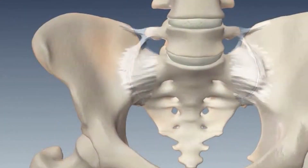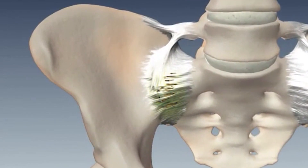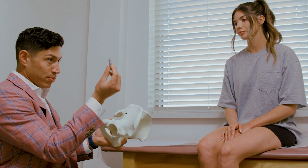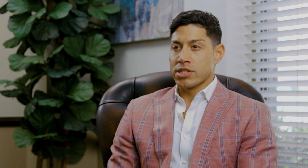Only when these patients have failed non-operative measures do we move towards surgical intervention. When performing the iFUSE procedure, we make a very small one to two inch incision. From there, we place three implants into the SI joint using an x-ray machine. This threaded implant is made from 3D printed metal, which is designed to mimic the actual bone of the body. Therefore, we get quicker bony ingrowth and immediate stabilization of the joint.